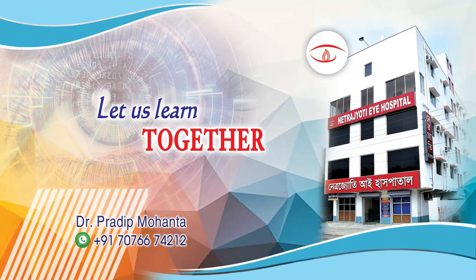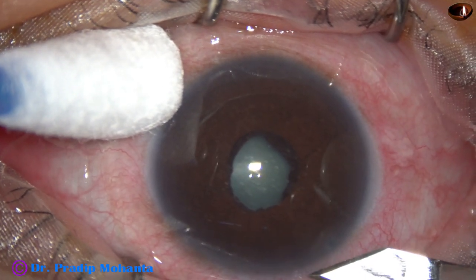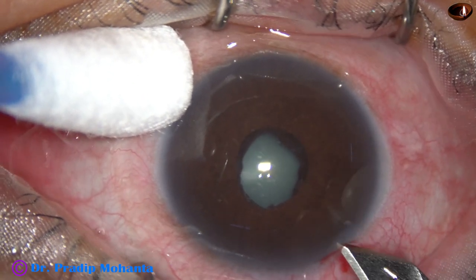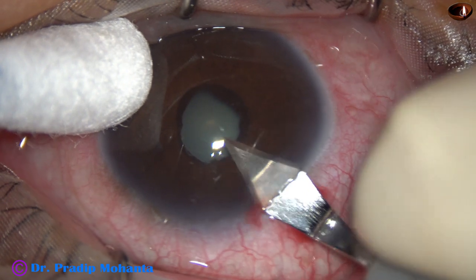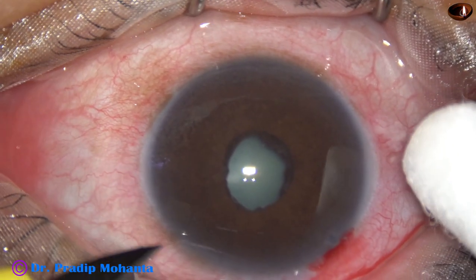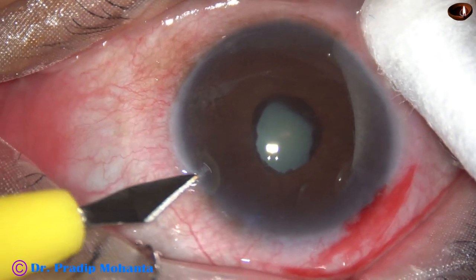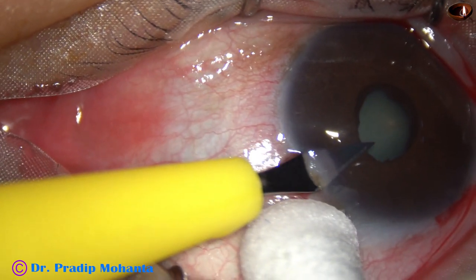In this video we are going to observe management of a post-vitrectomy cataract. This is the main incision with a 2.8 millimeter steel keratome — a three-planar incision. Now a side port about 3 o'clock hours away from the main incision, which is about 1.7 millimeter.